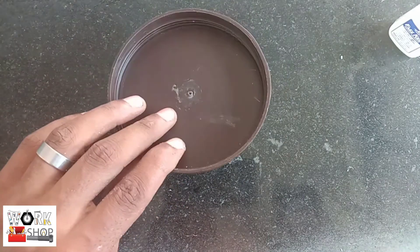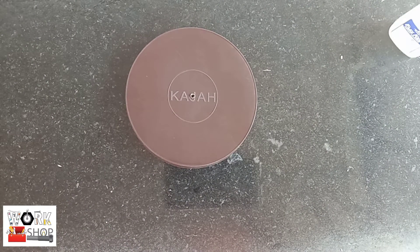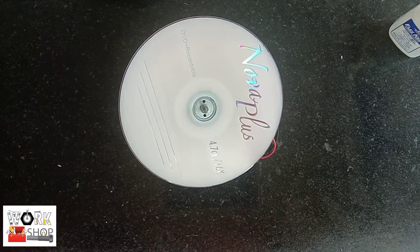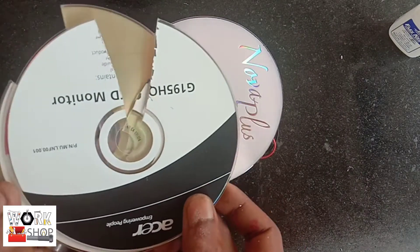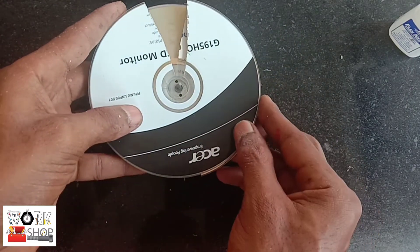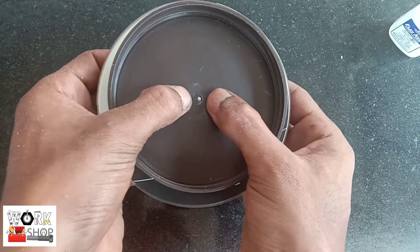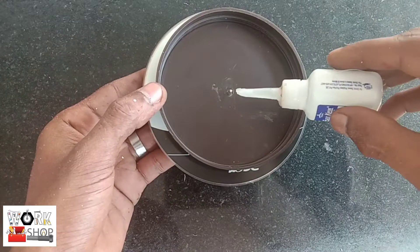I have to take a piece of plastic and cut a hole in the center. I have to cut pieces of plastic and paper. I have a clean box on the right-hand side and we put a CD on it.